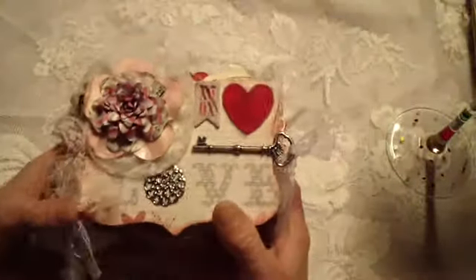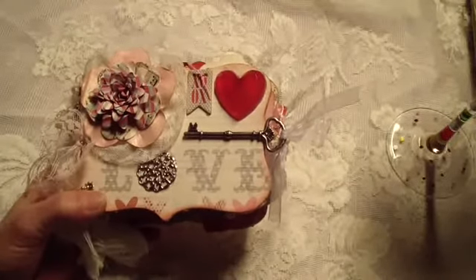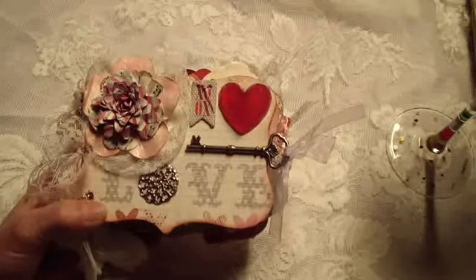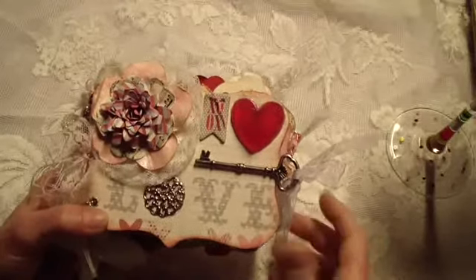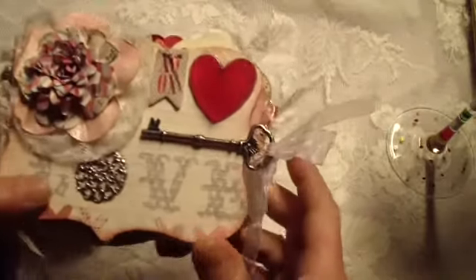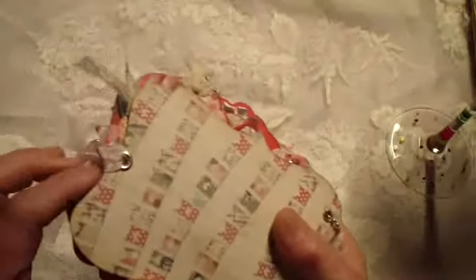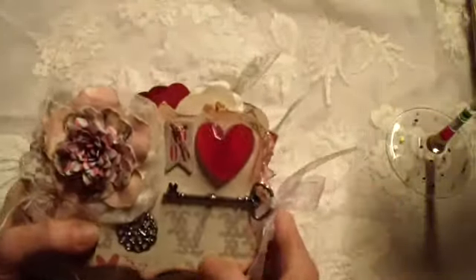All the pages are out of chipboard, and I cut them out from — Tim Holtz Alterations, or Sizzix, or Spellbinders — I can't remember. Anyway, I had this key from my stash and that's what I decided to make as my closure. I just put an eyelet there in the back, attached the ribbon, and it just comes up and ties onto the key.